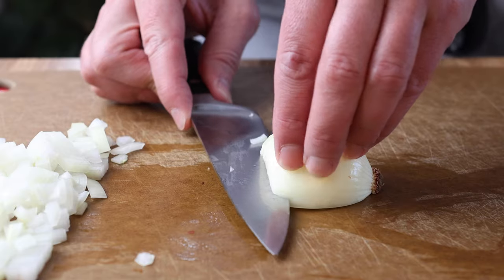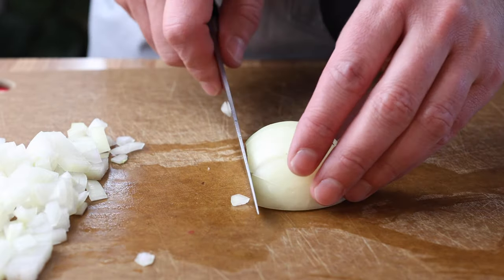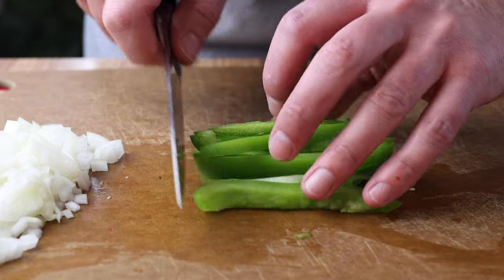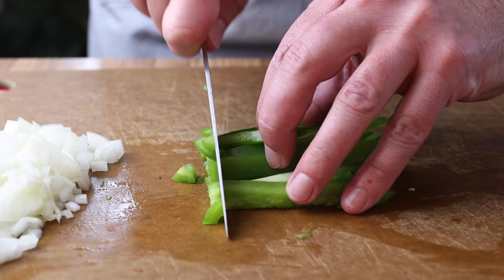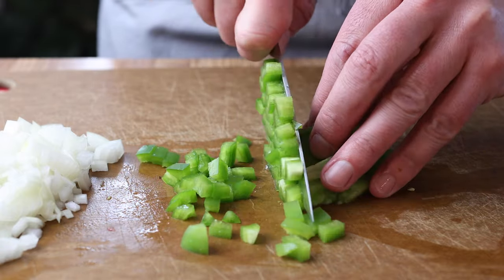So let's go over some of these ingredients. We started off with some onions that I peeled and did a medium-small dice on. We have a bell pepper — it's probably about two-thirds to a half of a bell pepper — also medium diced.